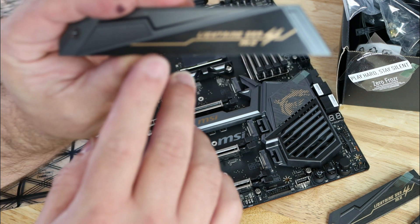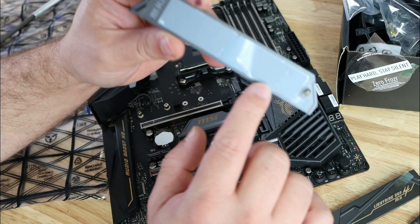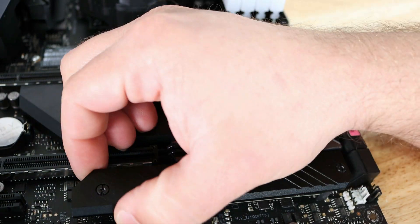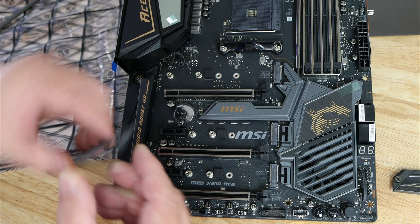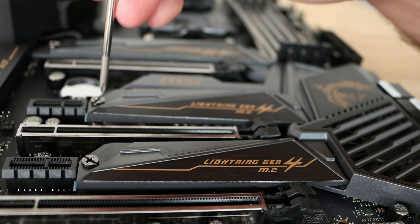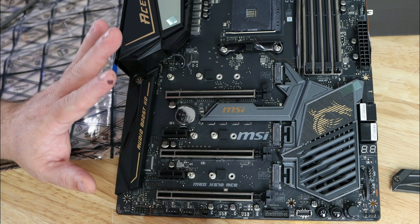We can see the heat shield right over here — looks nice, labeled 'Lightning Gen 4 M.2.' Along the back there's a thermal pad covered up that we'll use a little bit later. The reason I prefer this over Asus's design is that Asus has a screw here and a screw there and it's kind of difficult to find exactly where both go. With this one, you screw in one side and the other side just slides right in — so you don't have to spend 10 minutes looking for screws. Awesome implementation, MSI. They also have pads so the M.2 doesn't touch the base of the board.